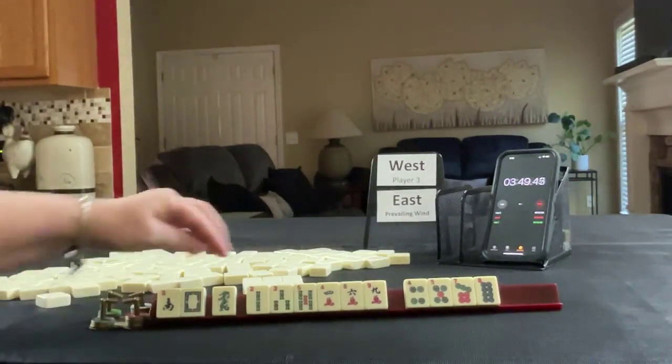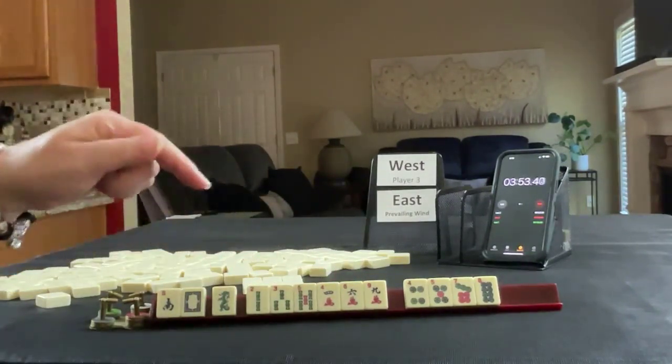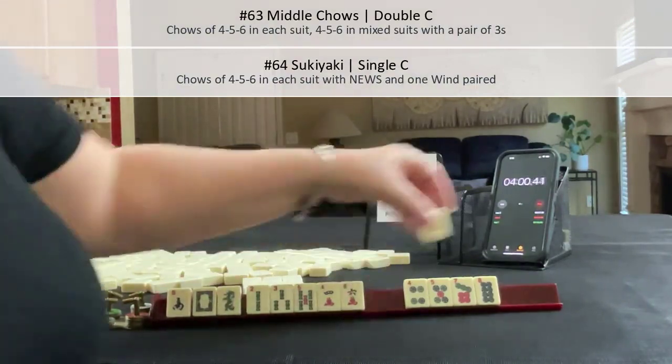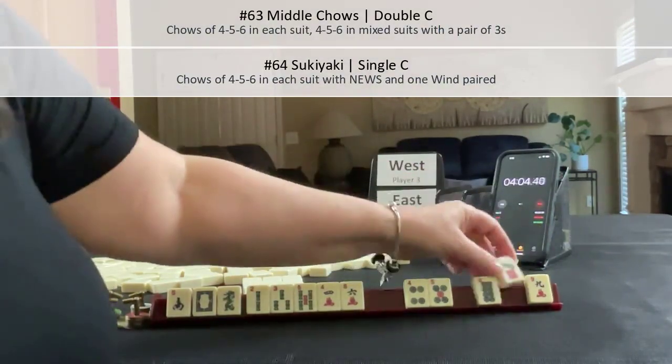We have mixed suits: 4, 5, 3, 4, 5, 6; 4, 5, 6; 4, 5, 6 — that would be middle chows. What is going on with chows? We have dragons. Let's let the 9 go and maybe play 4, 5, 6. Maybe this 2 can go.